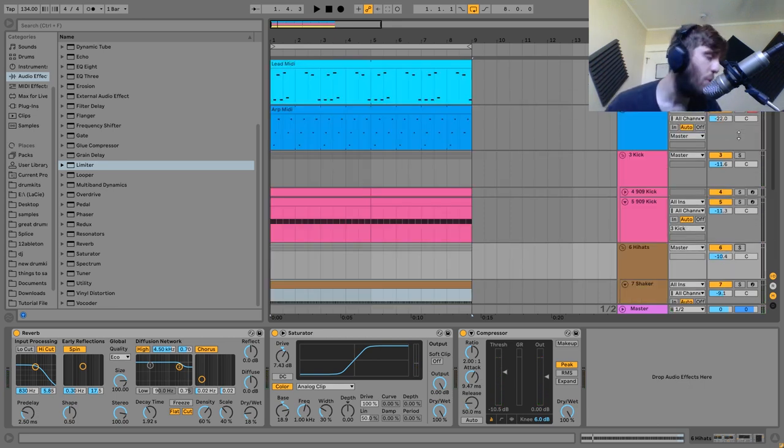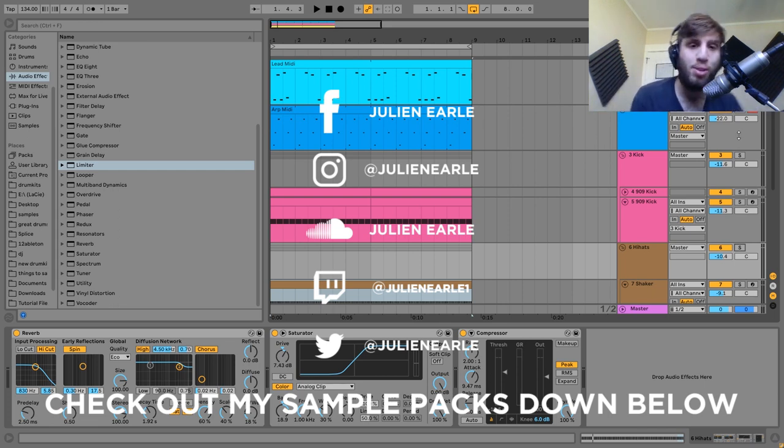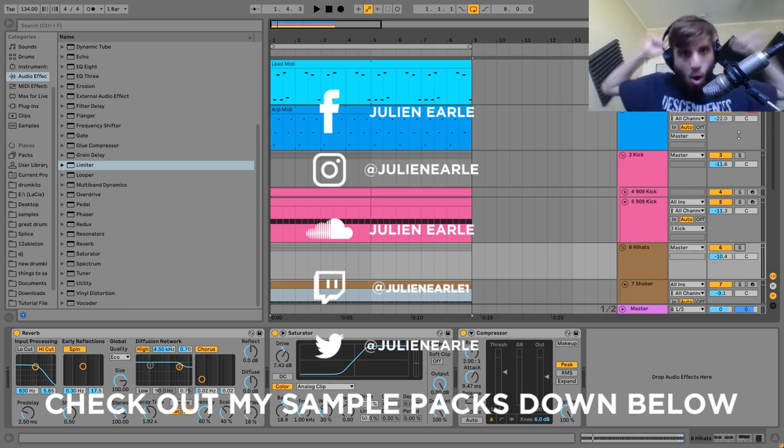That's going to be it for this one, guys. I hope you enjoyed. Make sure to like this video and subscribe. Let me know what you thought in the comments — I was trying to do a little bit of different techniques today, show you some different sounds. You can get the project file, samples, MIDI, and presets from this video in the description. If you're a patron on my Patreon, check there because it's already available. Thank you so much guys, and I will see you tomorrow with another video.